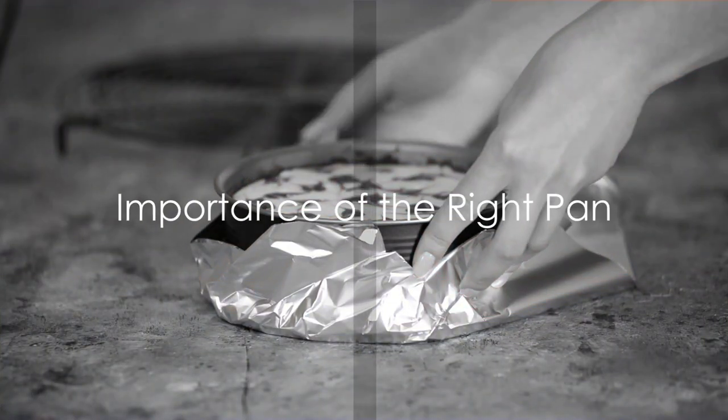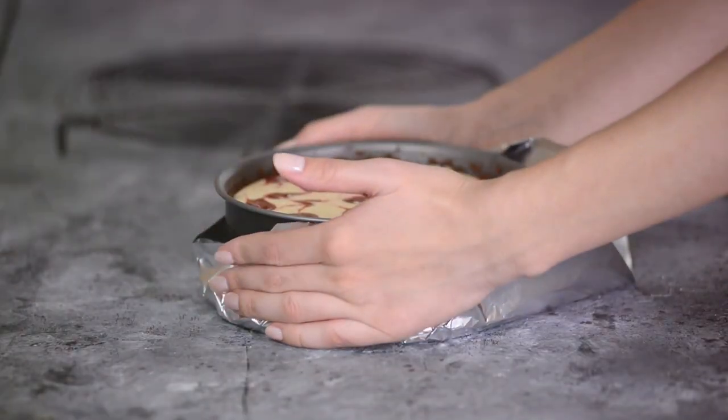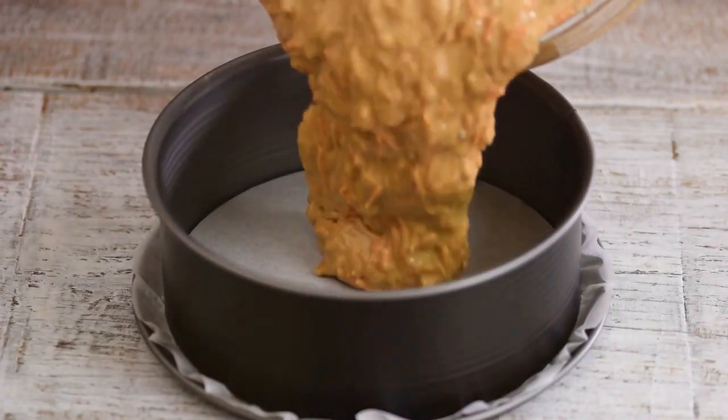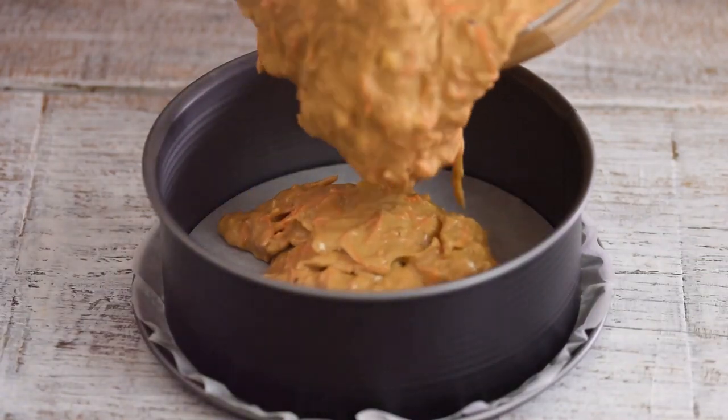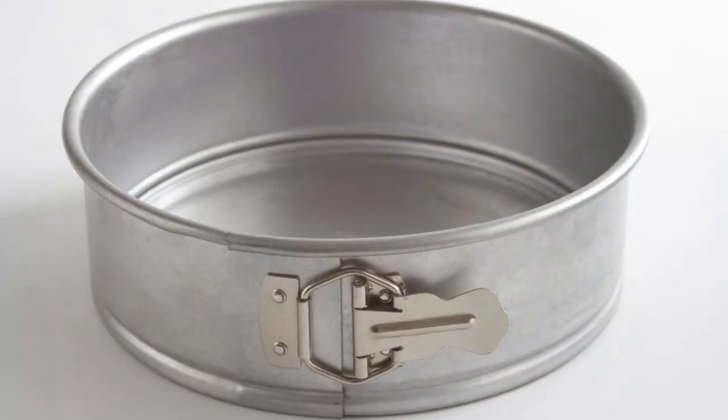Before we jump into the details, let's talk about why the right pan matters. The choice of your baking pan can significantly impact the outcome of your creations. Today we're focusing on the versatile and baker's favorite, the springform pan.